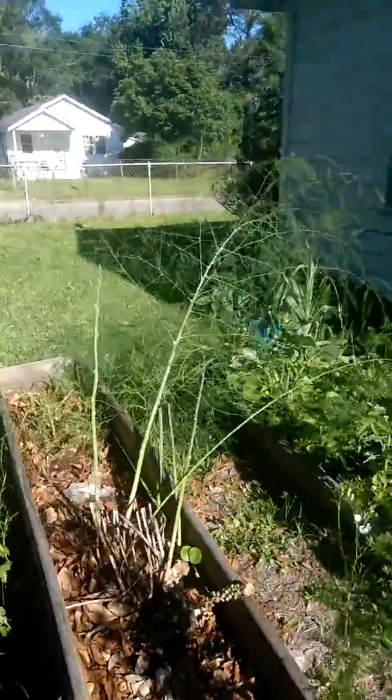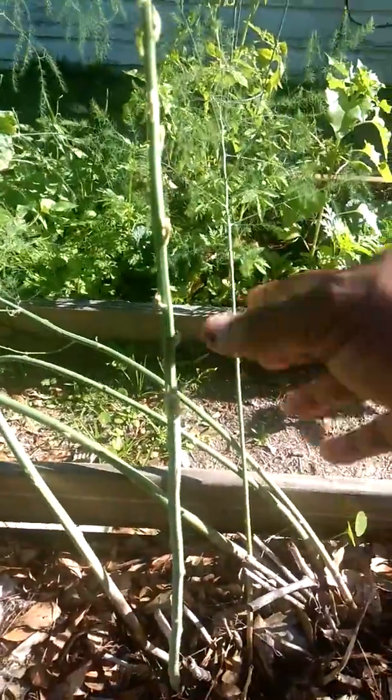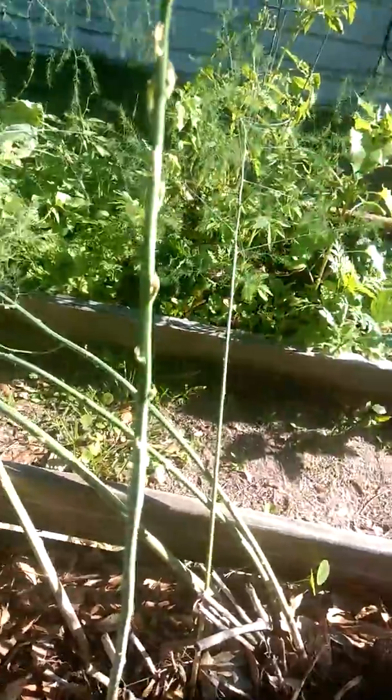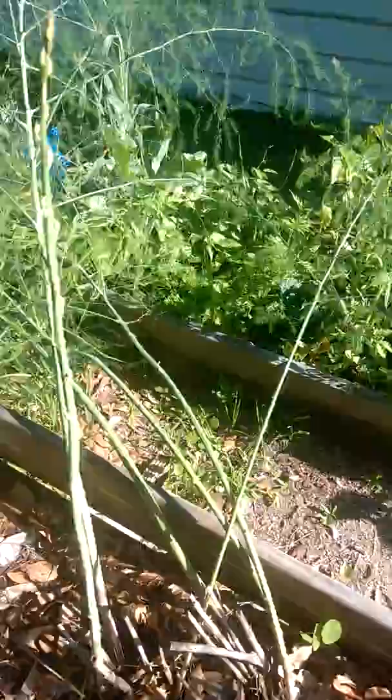This is my three-year-old asparagus, grown by seed. We ate a lot of that, but I'm letting the rest just focus on energy, because I want this bed eventually to go fully to asparagus one day.